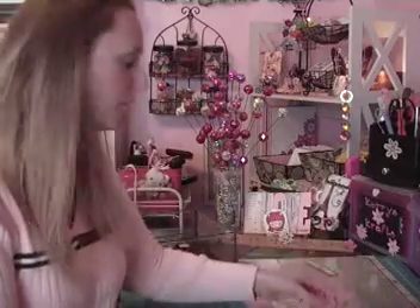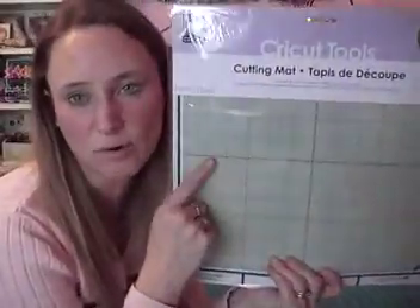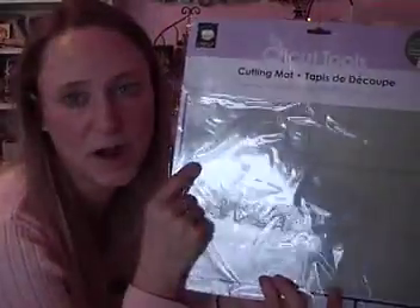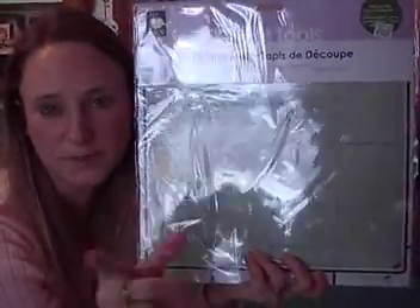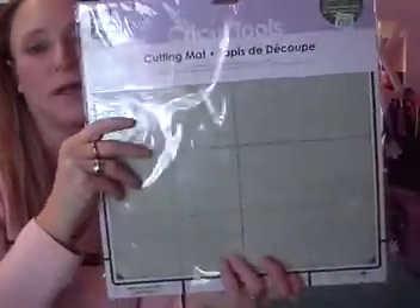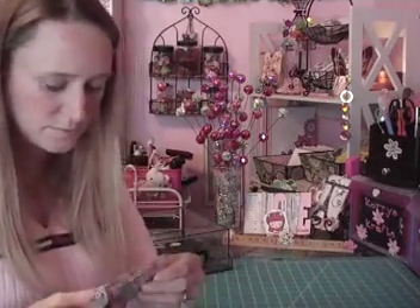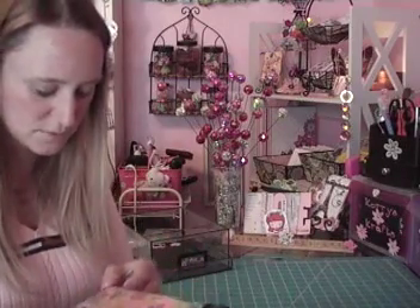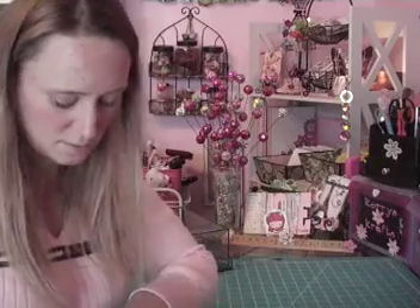I went to Hobby Lobby today because I have a 40%-off coupon and their Cricut things were 30% off. I need some more mats for my Expression — I'm going to a crop in about two weeks and there's going to be a wall of Expressions, so you need to bring your own mats. I got two more mats at 30% off and checked their clearance — sometimes it's good and sometimes it's not that great.